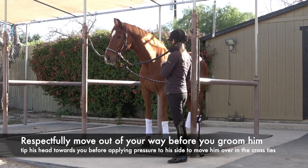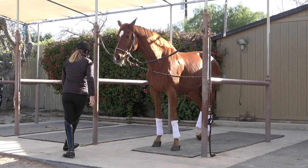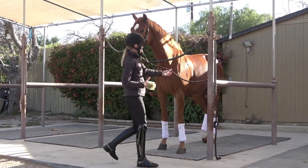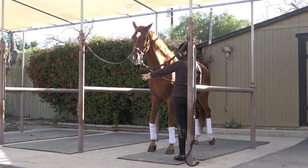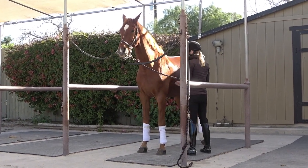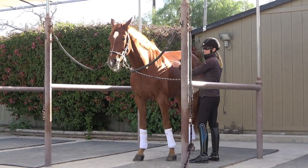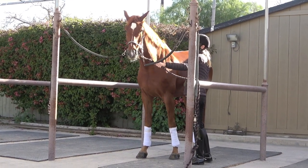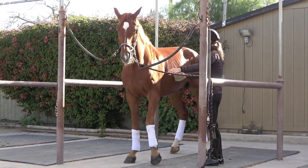When you're moving from side to side grooming your horse — I'll pick up my curry comb here — if I step down the side of him and start grooming on the left side, I want him to move over to the other side of the cross ties. So I step down, put a little pressure just with my fingers where my leg would be, and you see him move over to the right. It's important to tip your horse's head a little towards you and then apply the pressure to get them to move over.